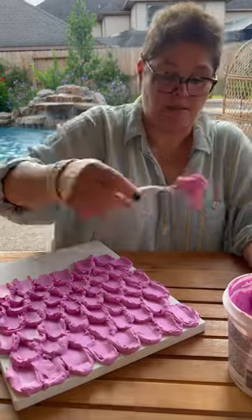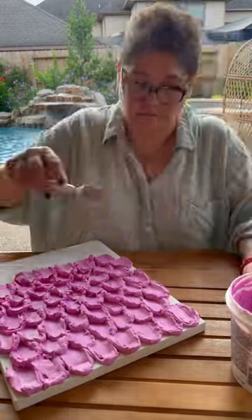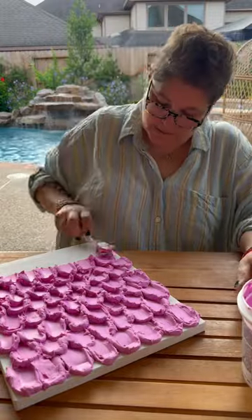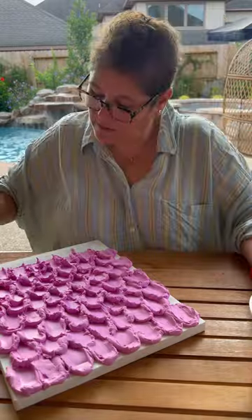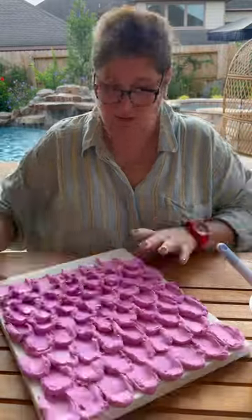This took me about 14 minutes from start to finish. This pink spackle is going to turn white when it's dried, so probably by the end of the day or maybe tomorrow morning, it'll be ready to go.